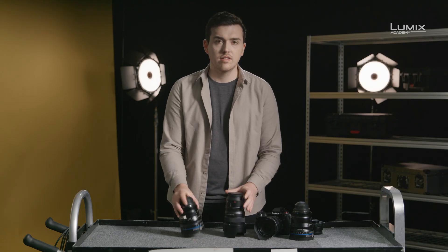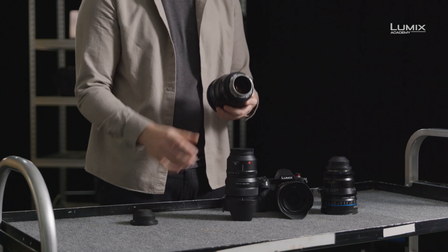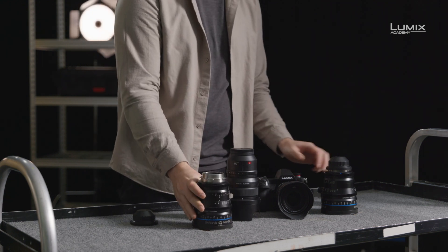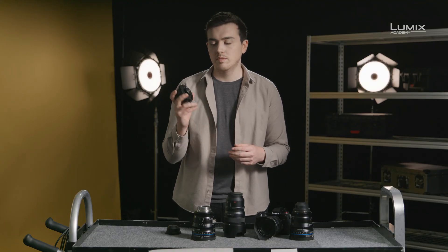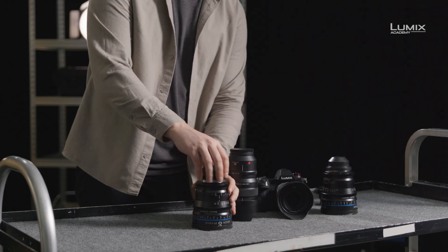On the other hand, the cine lens has a PL mount, one of the most common mounts found on cinema lenses. In order to mount this lens onto the S1H, you'll need to use an adapter such as this one from C7, which allows you to adapt a PL mount to an L mount.